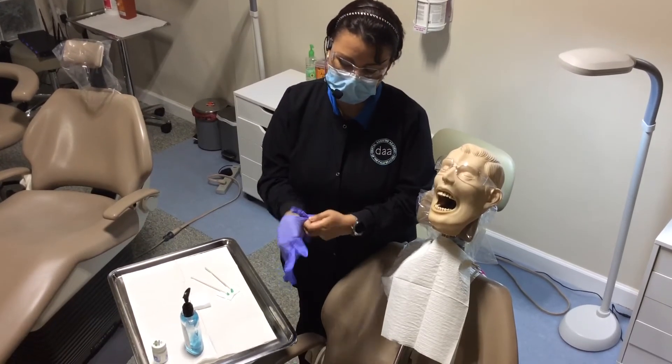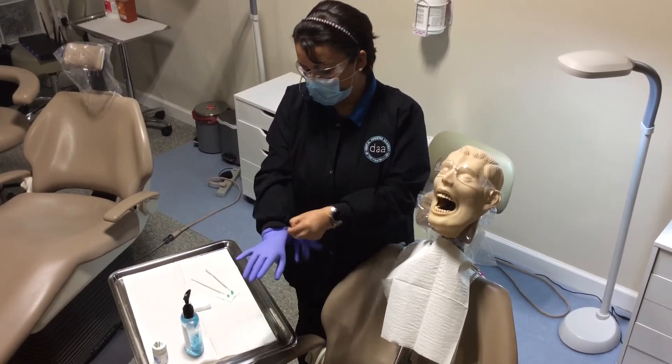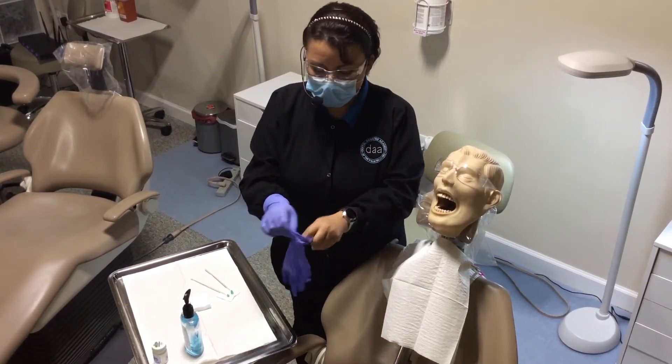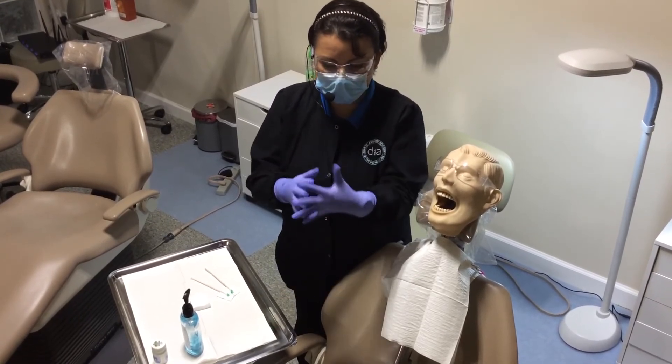Now that my hands are dry, I'm going to go ahead and put my gloves on. The most important thing about topical is to dry the area.